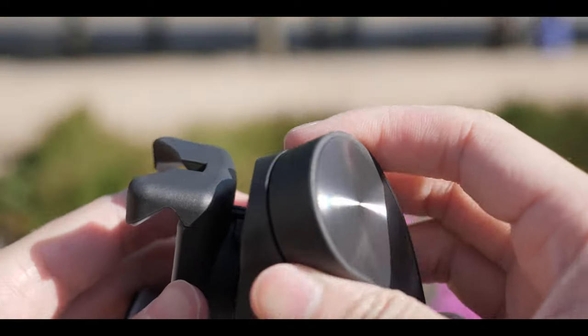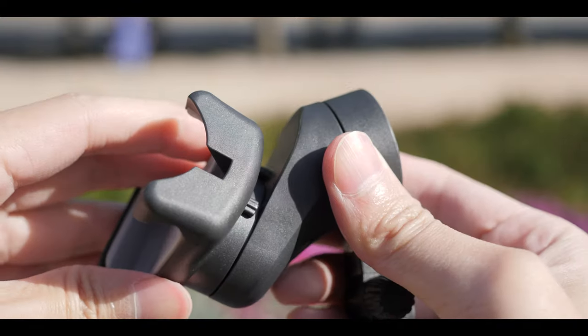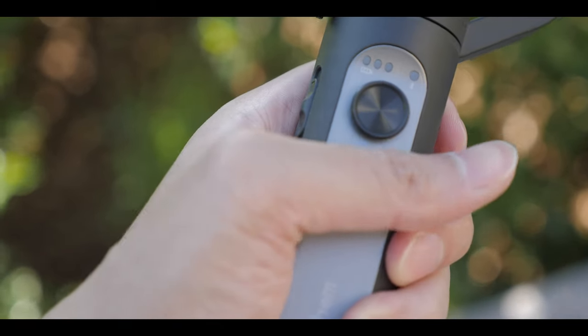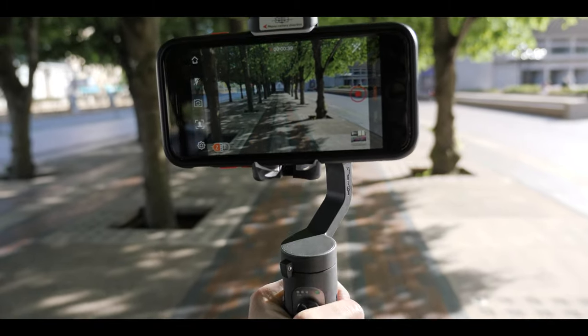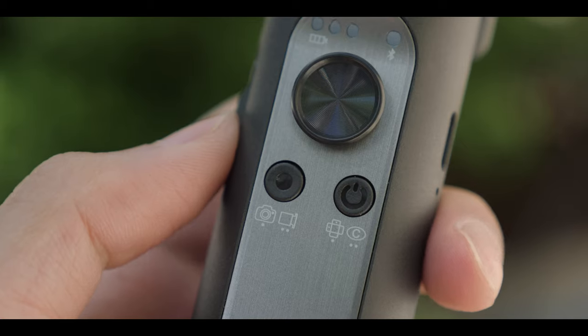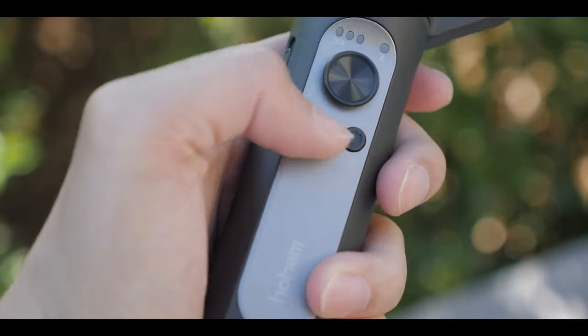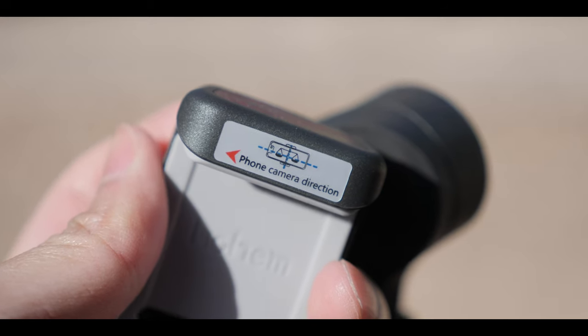Moving into my cons, which are really small — the first is having some direction labels to let me know the right way to lock the joints, because I'm always looking around the gimbal to make sure I'm not going to break anything. The other one is a bit personal: I'd love a trigger button on the back, because my index finger is already there and it's comfortable. When I shot my cinematic video, I noticed my thumb was reaching backward a lot to hit the shutter button, and doing that repeatedly started to hurt. It's not really the gimbal's fault since it's already so compact, but that's the placement.